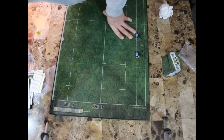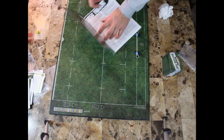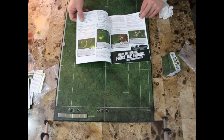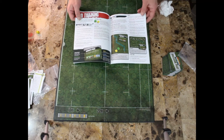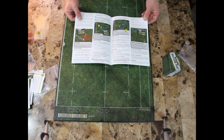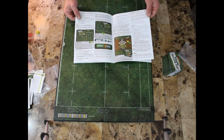We've also got the training guide — basically the rule book. It's not super big. Reviews I've read say that people without a rugby background can pick up this game and play it; they don't need to know much about rugby. But if you do have a rugby background, there are advanced rules and enough depth to make it quite interesting to play.